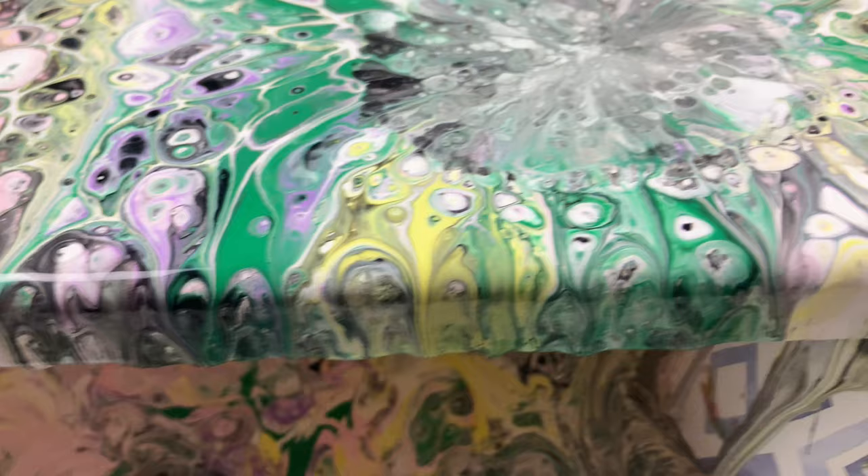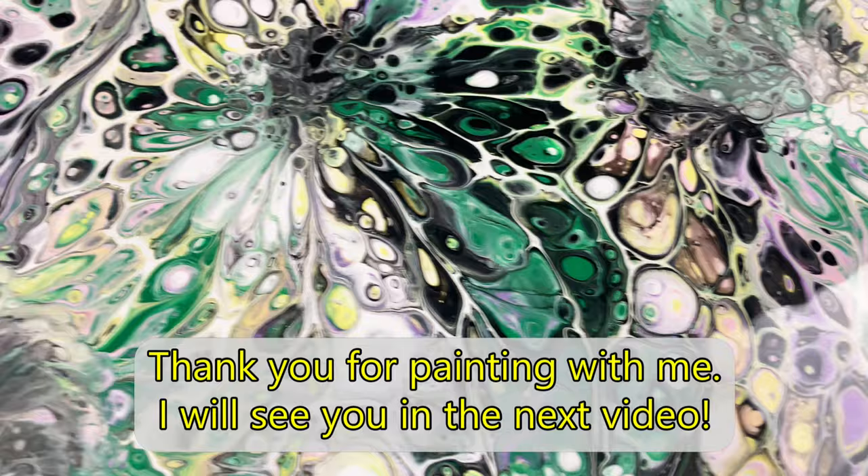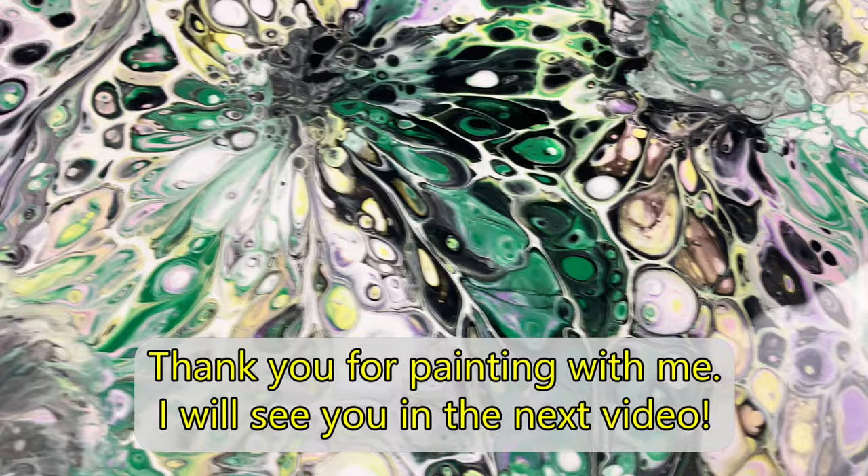I hope you have enjoyed this video and learned some new tips with me. Please leave a comment in the box below and let me know what you think about this project. Thank you for painting with me and I will see you in the next video.